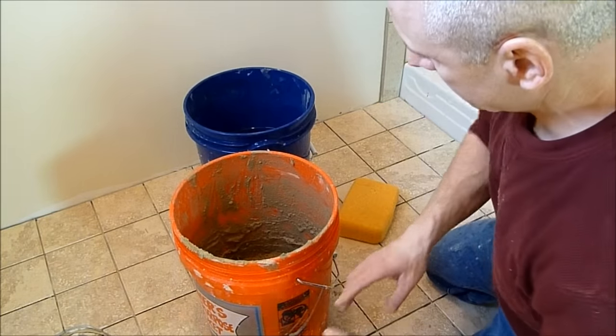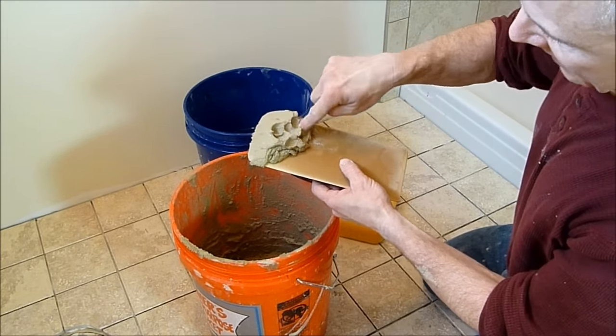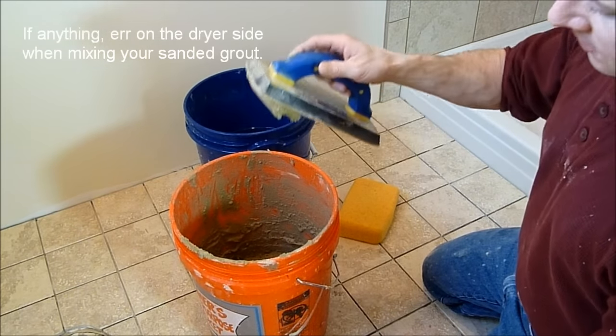The other issue is the grout itself — that's the sanded grout. You want a fairly stiff mix. You can actually see the sand in it, and it'll hold its own there, it won't fall off. If anything, err on the side of being a little bit dry.